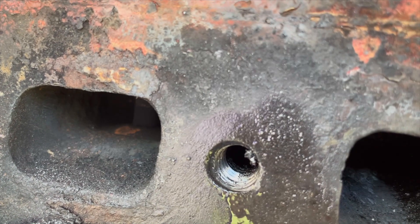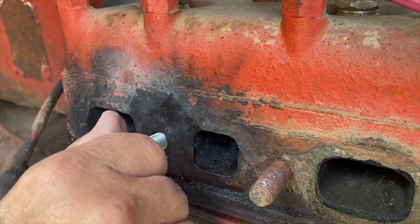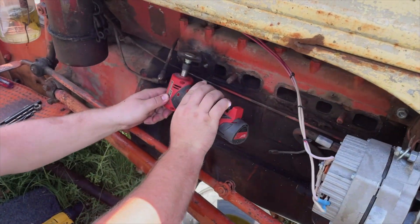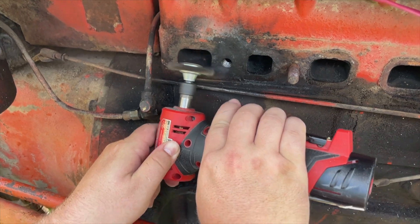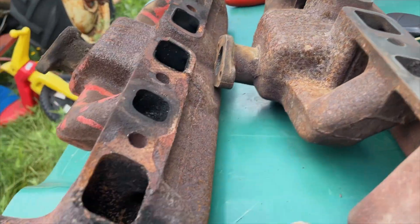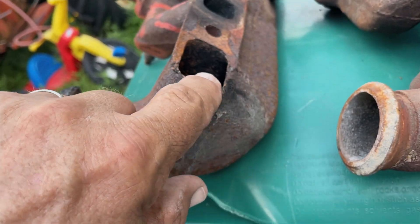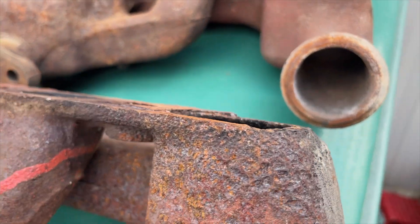Literally just used the tap to dig out that last five thousandths worth of thread. Let me blow it out real quick. I can see some dirt in there but the stud threads in - if I can get it that far by hand it's going to go. So just a quick look at the situation: this is where the exhaust pipe and the downspout hooks up, and it had been leaking so long the cast iron is actually corroded away - you can see that.